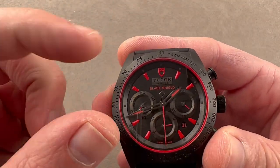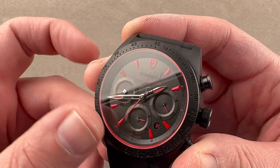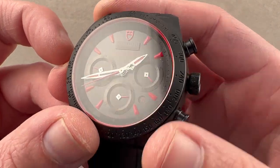The dial is black. It has a ray hole outboard that can be used to judge your chronograph seconds, fractions of seconds, and your minutes. We have registers for constant seconds, chronograph hours, and chronograph minutes, and we have a date window.